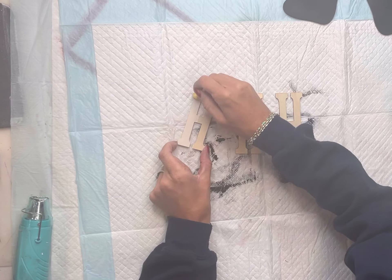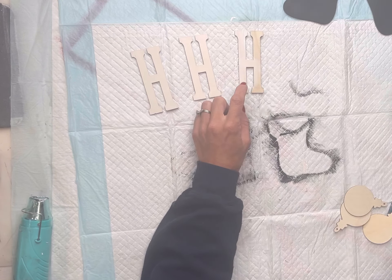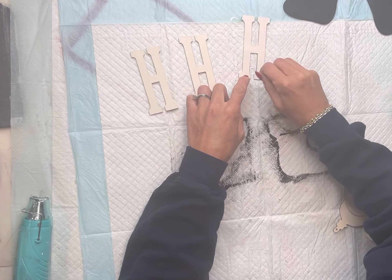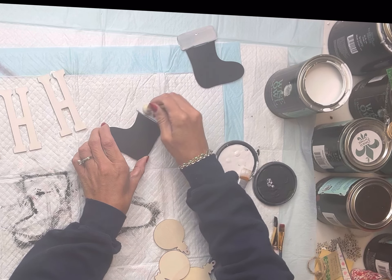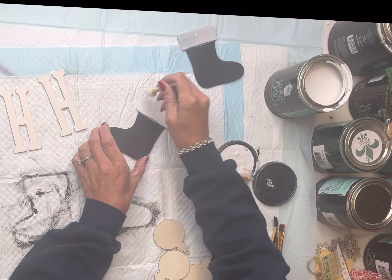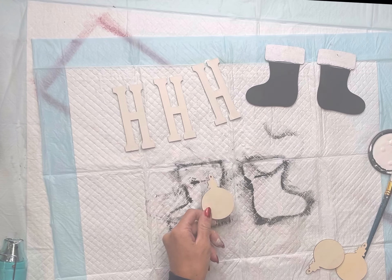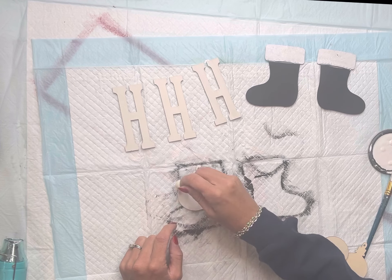I have three letter H's. I get this style letter from Hobby Lobby — they come two in a pack. I'm going to paint them with the Wise Owl Snow Owl using a foam dabber. I found lately that painting wood letters with a dabber is much easier than a paint brush. I'm then going to take that dabber and just dab some white at the top of the boots as well — kind of gives it a little bit of texture.